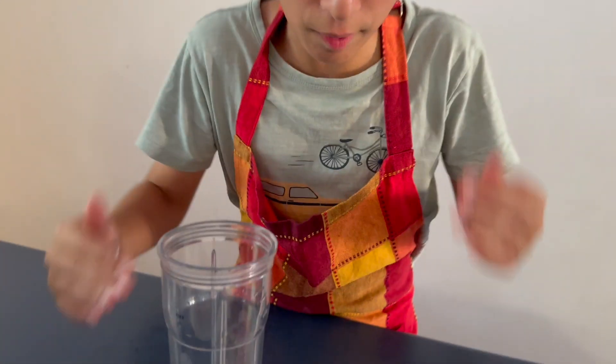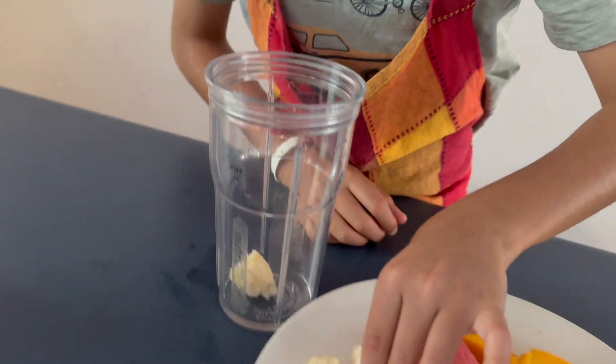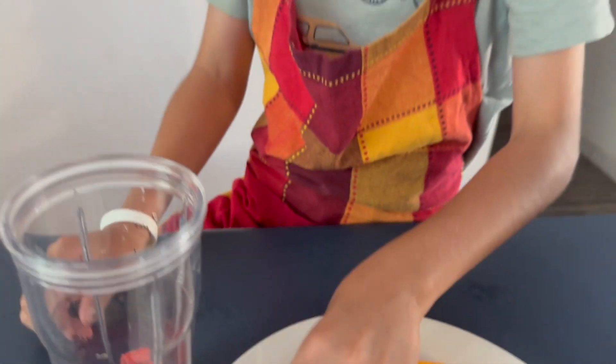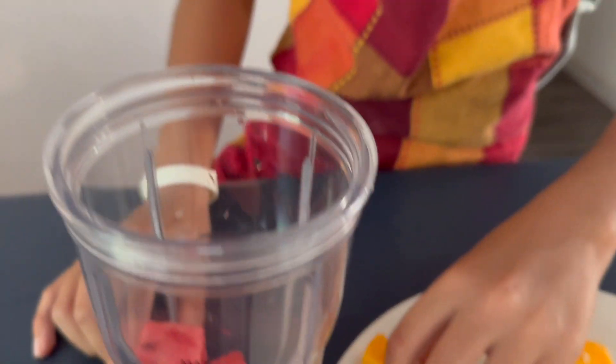Okay, so we're gonna put some banana, some strawberry — put in the banana. Now we're gonna put some watermelon and some mango — fresh mango from the garden.